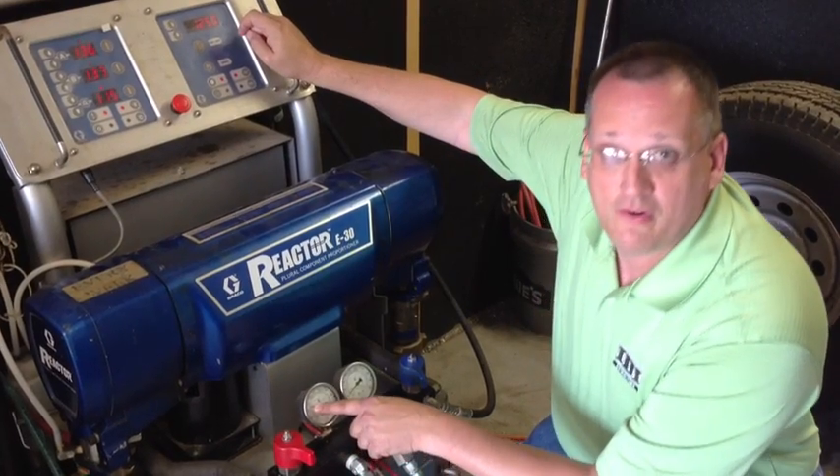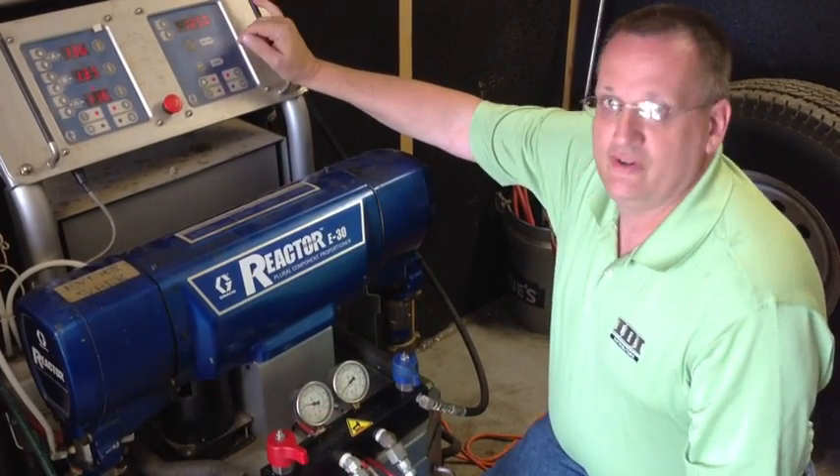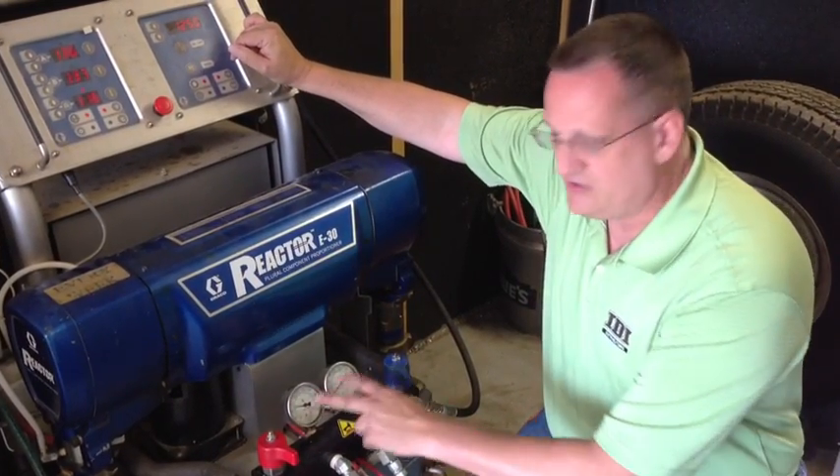This is reading about 1225 pounds, this is reading 1250 — that's close enough. These gauges are good.